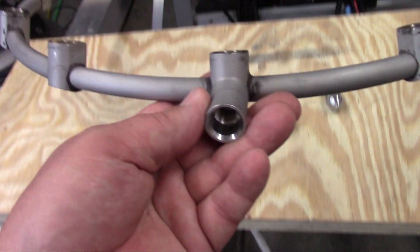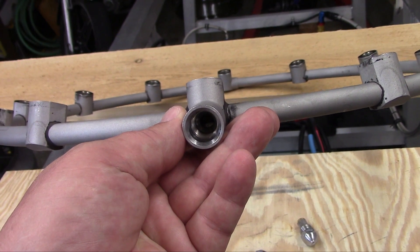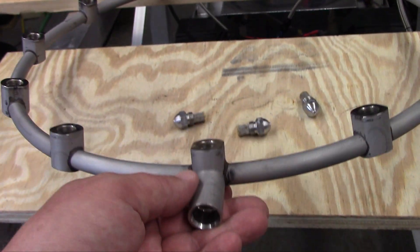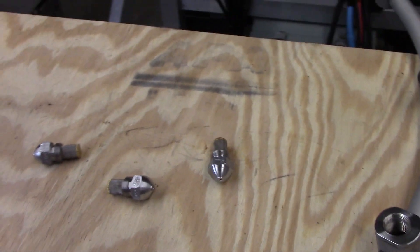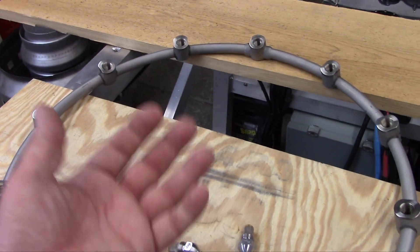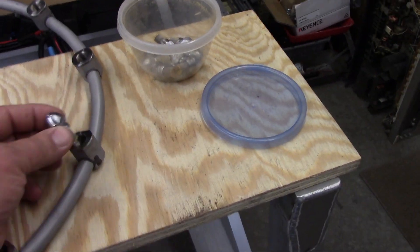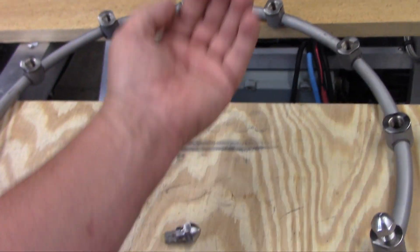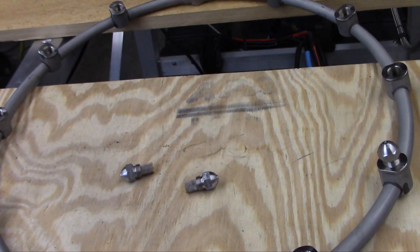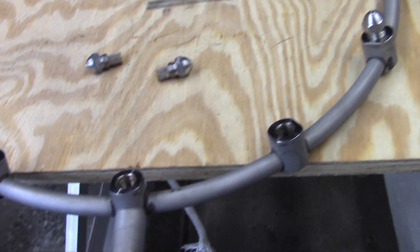The fuel inlet is right here and there's a 90-degree fitting that threads in with an O-ring, and that's where we connect our flexible AN fitting line. The fuel distributes all the way around and sprays back. These bosses are on an angle — they're not spraying straight back, they direct fuel in a conical fashion. You can see they are aimed at an angle, not straight back.